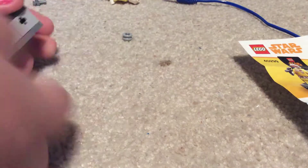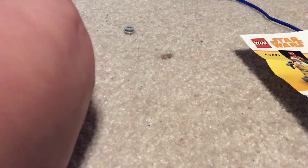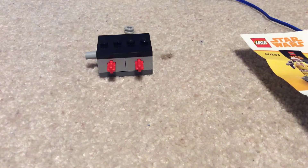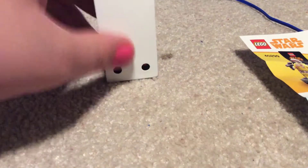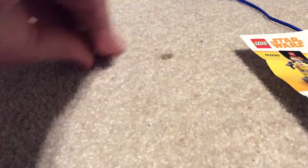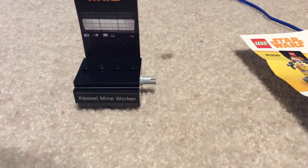On the back, you stick on these little red things, which you can make out of your own parts, and you can make your own little cardboard backdrops. Then you just put your cardboard backdrop on and stick in your little round pieces on the back. Then you get your build, and you can put your Kessel Mine Worker on it.